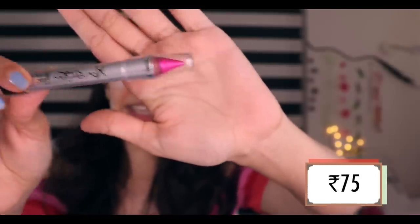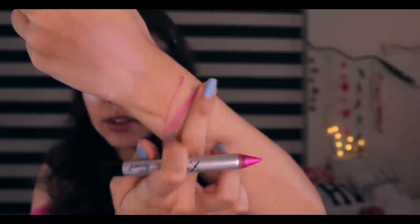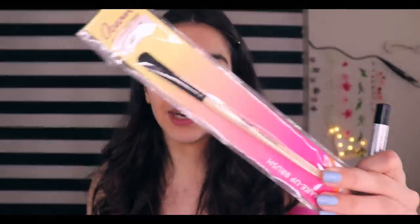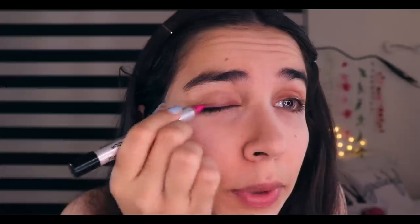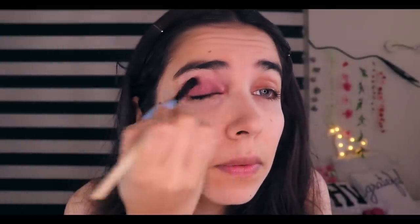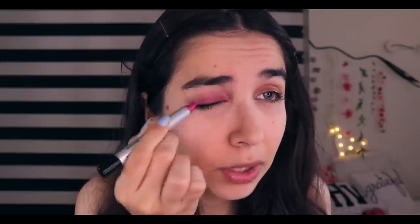Now it's time for eyeshadow. I got this eyeshadow stick. I'll swatch it — there's a lot of pigmentation! I think the base is actually good. My dark circles are definitely visible now, but I don't think I can do anything else. Let's start with eyeshadow! I also got this brush from Ocean Company to blend. I applied it directly on the eye and blended it. This is not bad. I've always wanted to try an eyeshadow stick concept, and I'm really enjoying it. It's not bad at all.